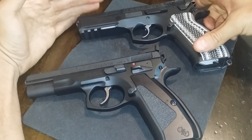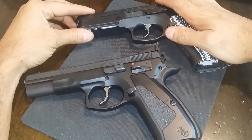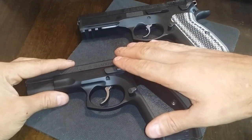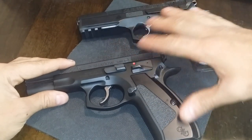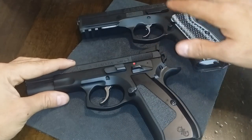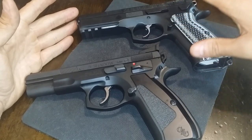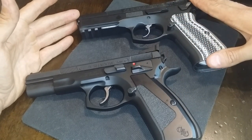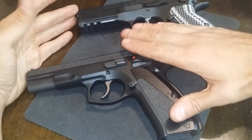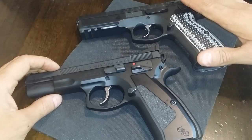Shooting the two firearms is pretty interesting. I actually shot better groups with my hand-built gun than I did with the Shadow — maybe just because I wasn't quite used to the trigger and how quick the reset is. Both guns are very accurate and handle recoil very well. I'm a little more accustomed to my SP-01 Tactical and the way that it handles and shoots; I still have to get used to the lighter weight up front on the Shadow.